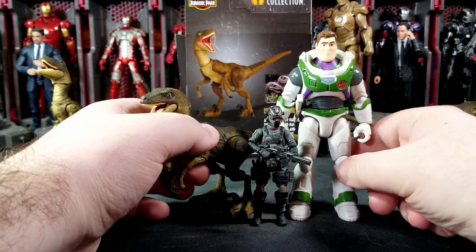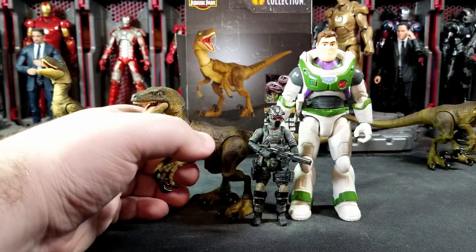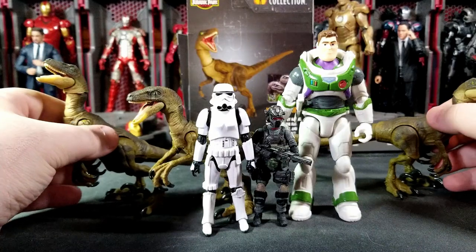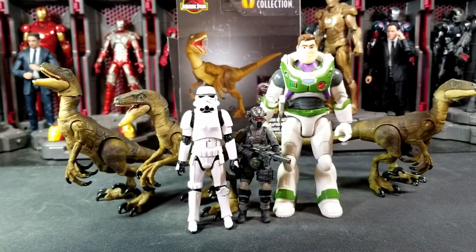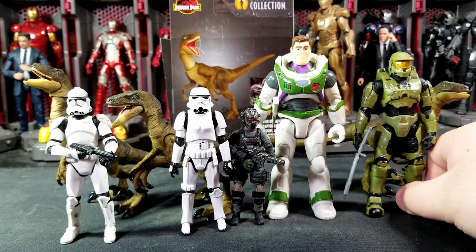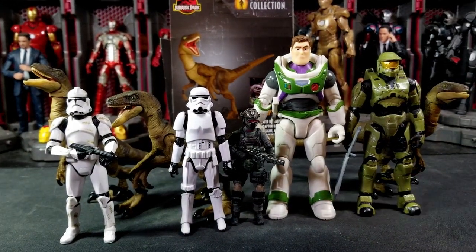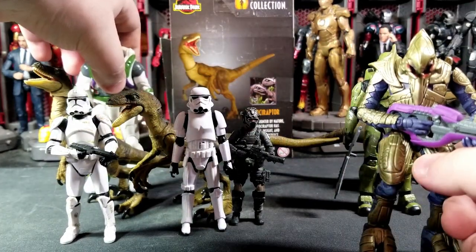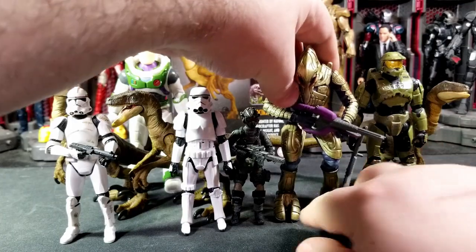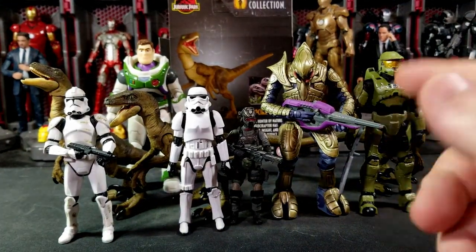Here's the raptor next to a three and three-quarter inch Buzz Lightyear figure from the new Lightyear movie — a decent figure. Here's a Joy Toy mech pilot, a Star Wars Vintage Collection Stormtrooper, and an old Clone Trooper from the Vintage Collection — probably from around Episode Two or Three. And here's a Master Chief from the World of Halo three and three-quarter inch line, plus the Arbiter — who's a little hunched and could be a bit taller.